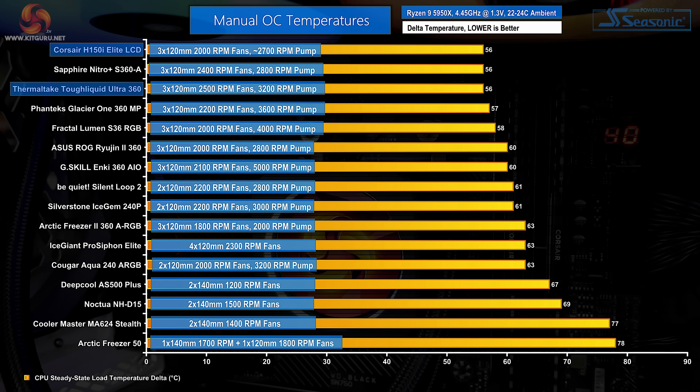Loud yes, but potentially high performance too. Both the Corsair and Thermaltake 360mm all-in-ones managed to match the Asetek-based Sapphire cooler we recently reviewed for the top spot in our chart. Handling around 220W of Ryzen 9 5950X package power for a sub-60°C delta reading is impressive. There really is very little to distinguish between the pair of 360mm screen-equipped all-in-ones, so let's look at some noise-normalized testing.